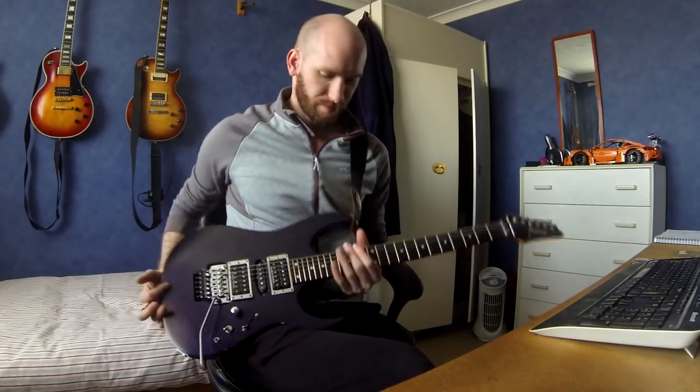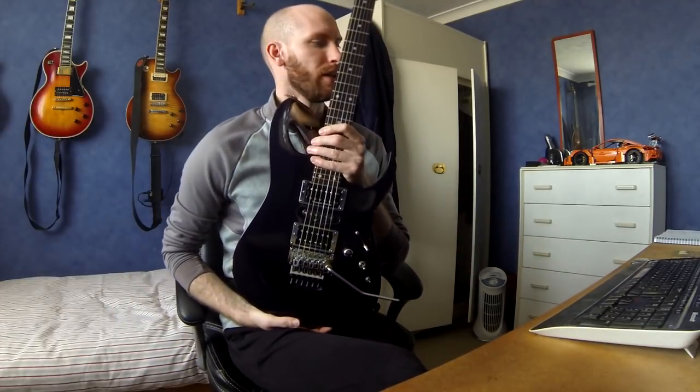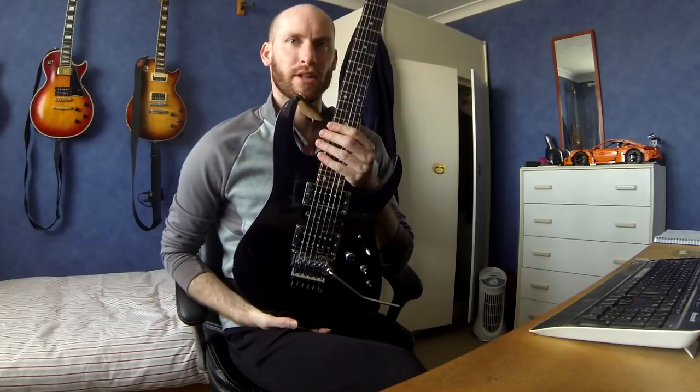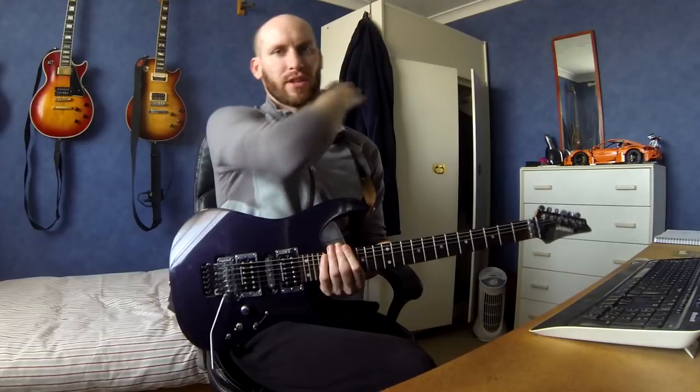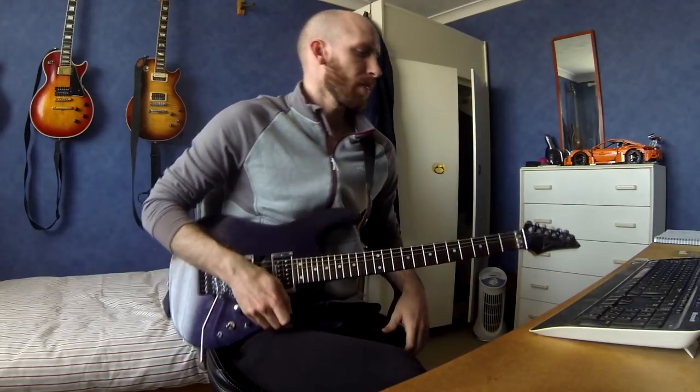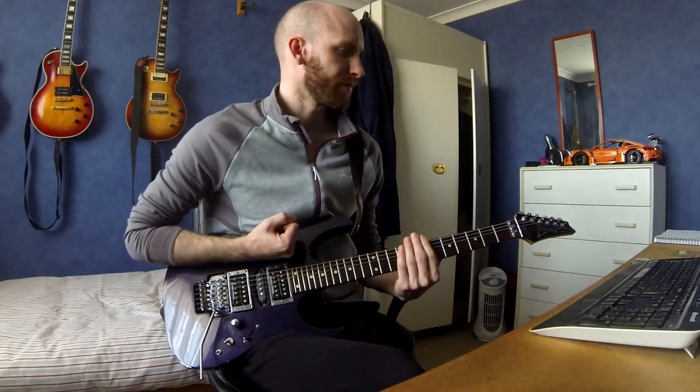This video is about my gear - what guitars I use and how I do my recording. This first one is my namesake guitar, the one my YouTube name is made from. It's the Ibanez RG470, a 2000 model made in Japan. The only original parts are the body and the neck - everything else has been customized over the years.